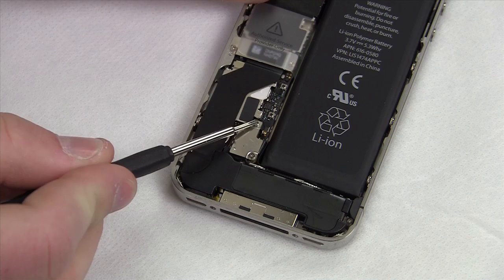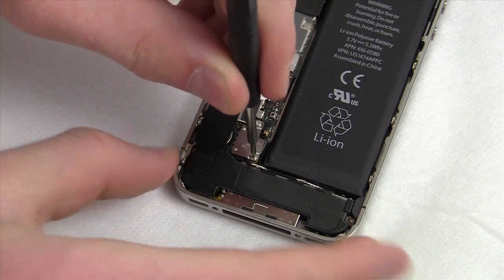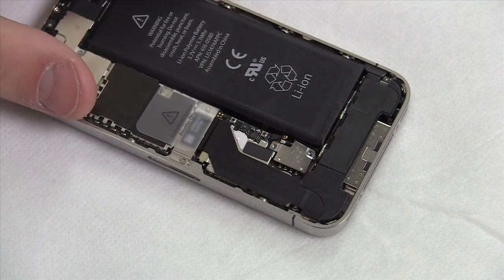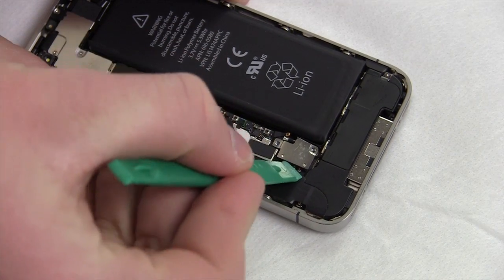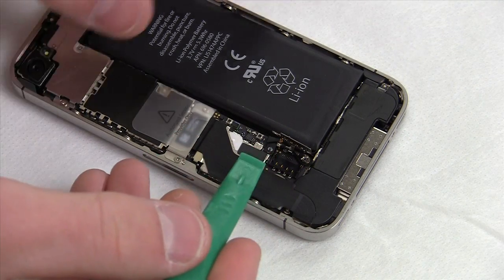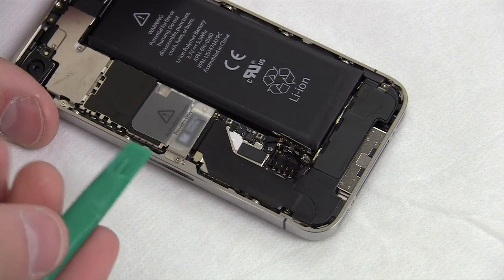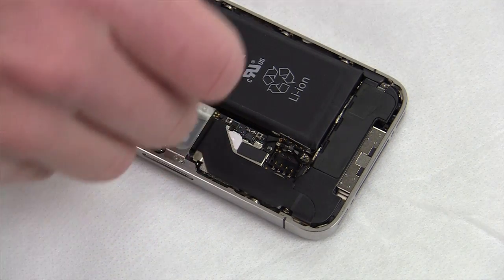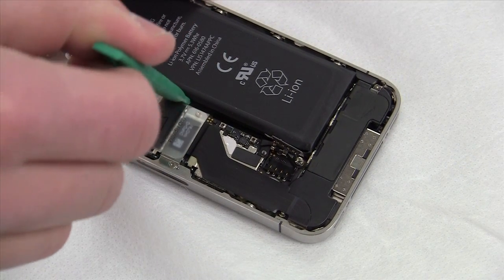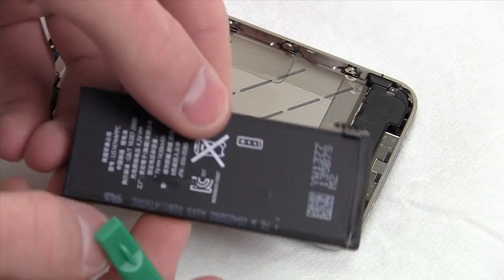There are two screws securing the battery connector to the logic board. Use your Phillips #00 screwdriver to remove both, then place them aside in order so you don't lose them. Take your plastic spudger and pull upward on the left side of the connector to disconnect the battery from the motherboard. There's a little tab that's easy to bend — if Apple sees that, they'll know you've been in the phone. Use the spudger to pry the battery up, as it's adhered, making it easier to remove while keeping it looking untouched.